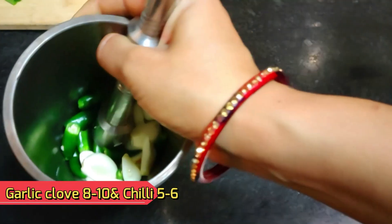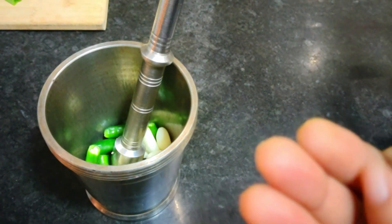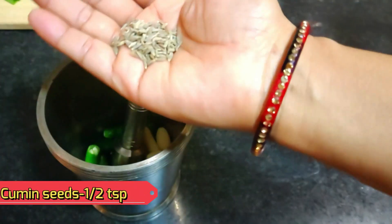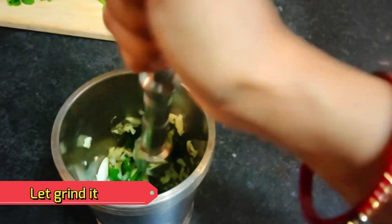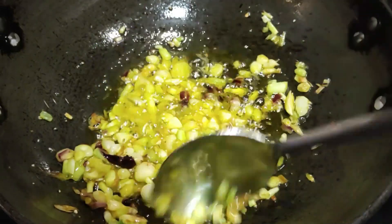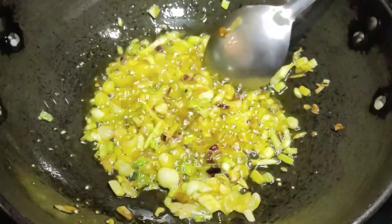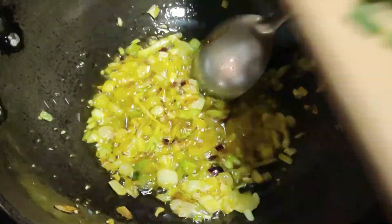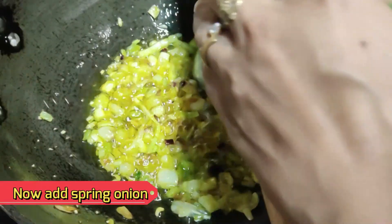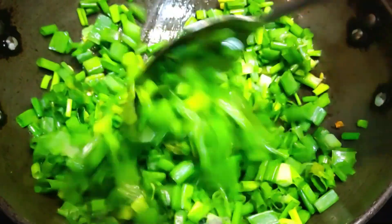There are some garlic cloves — about 10 to 12 — and 2 to 3 marries and a little cumin (jeera), which I have cut. See that the onion has softened and the color has not changed too much. We will add the green onion — it will also be added. See how much color is coming.